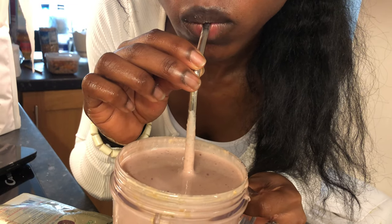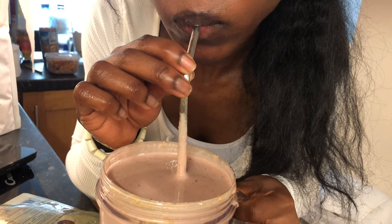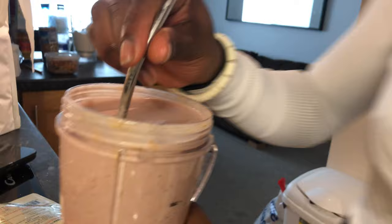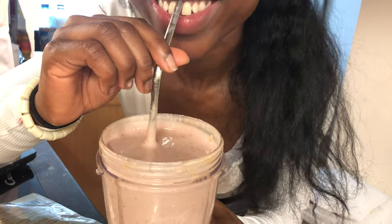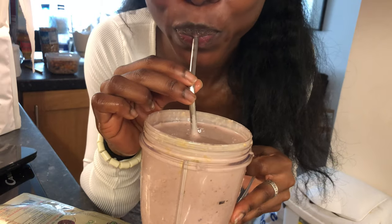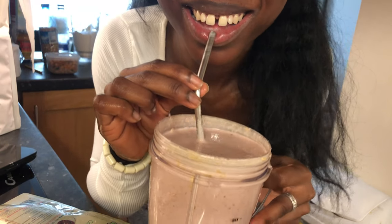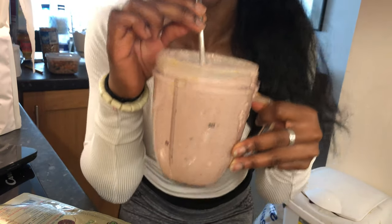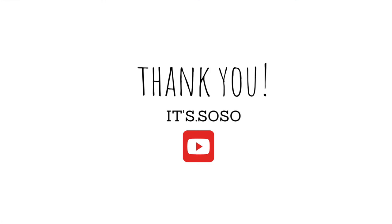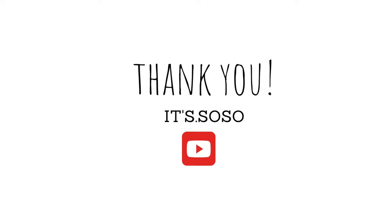I hope you enjoyed the video and have gained some tips. I love this smoothie and it has helped a lot — using this recipe, Maca root, and fish oils have all contributed to me working out better in the gym and I absolutely love it. Tell me what you think, and if you want more videos let me know. All the links are listed below. Have a nice day, love you all, bye!